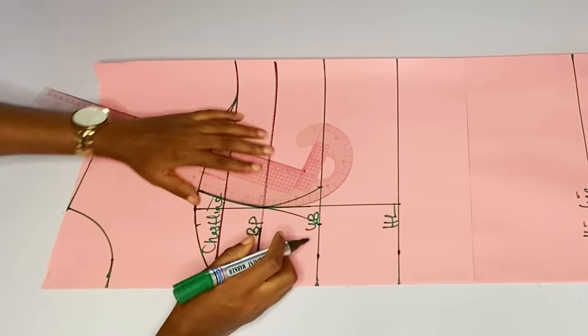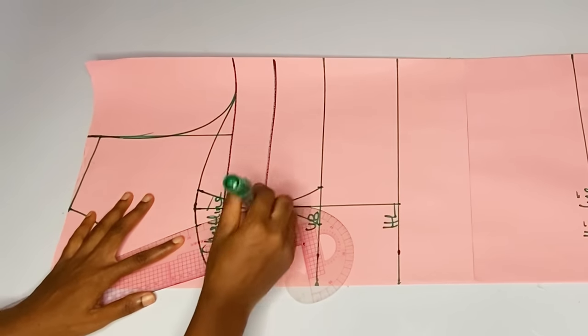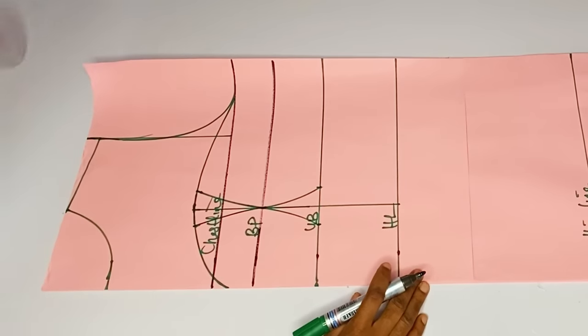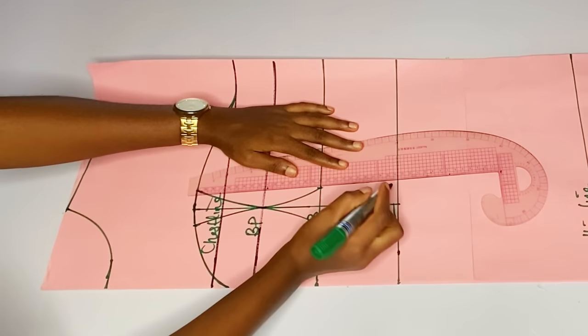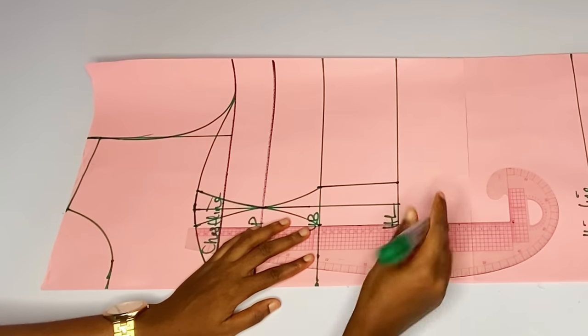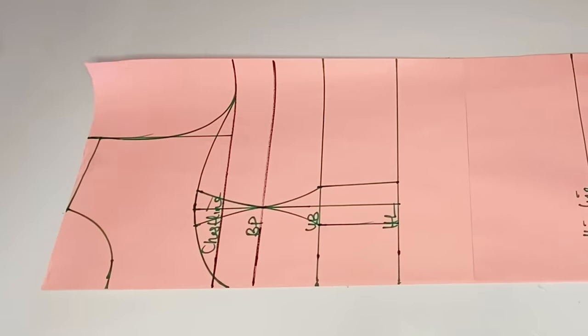Guys, I divided this video into two: we have the pattern drafting and the sewing. The pattern is so long I had to take my time to explain it very well so that the sewing video will be very easy for us. I'm taking out my upper bust and underbust side darts right now. I will extend that one-inch line to the half length.